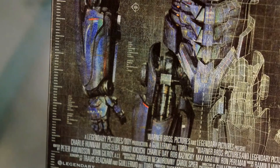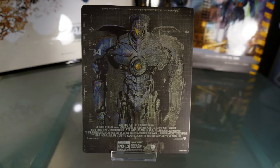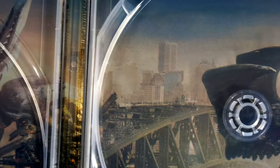However, there is a problem with quality control on this Steelbook. I visited two stores and looked through 20 or more copies, and most had pin size dents on the bottom. It was really hard to find a good one.